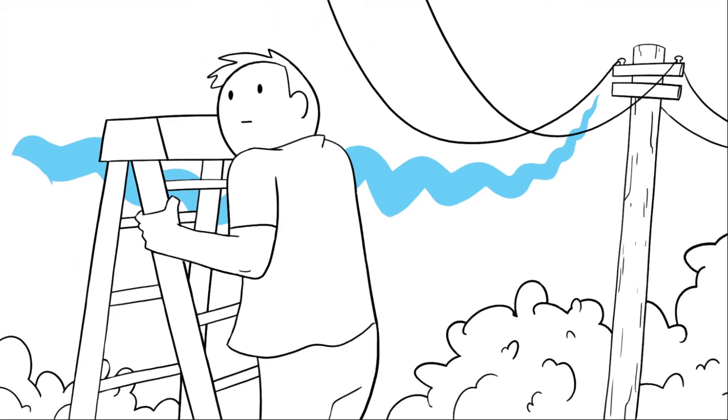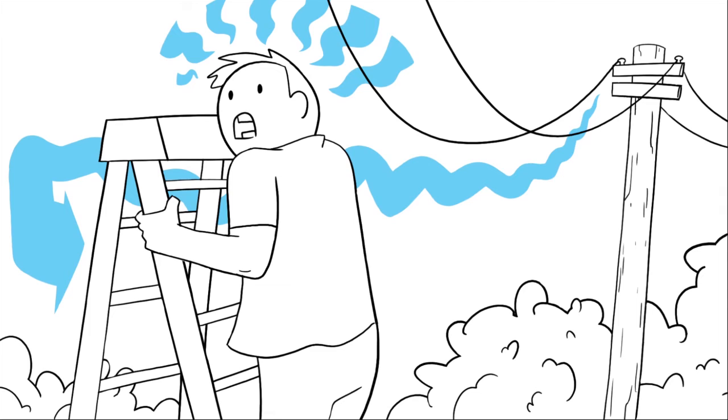When this happens, the current then travels through a new path, which is what makes power lines and other sources of electricity dangerous. Learn more at safeelectricity.org.